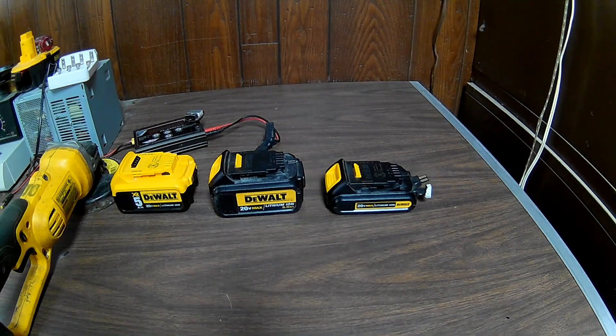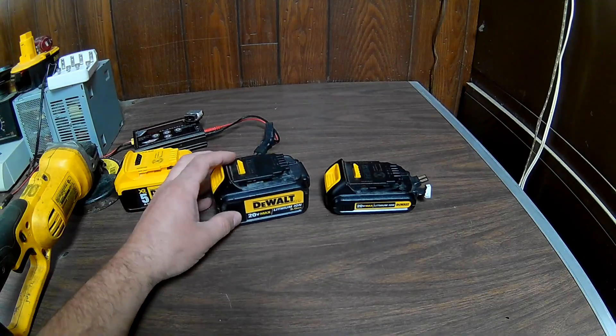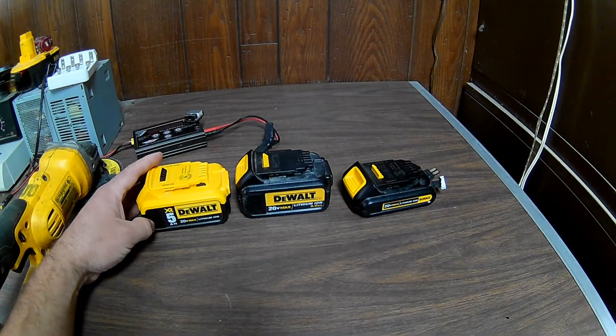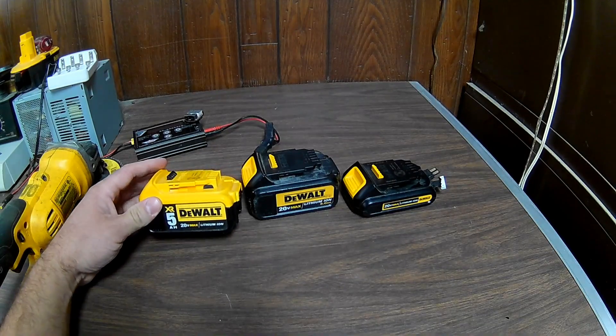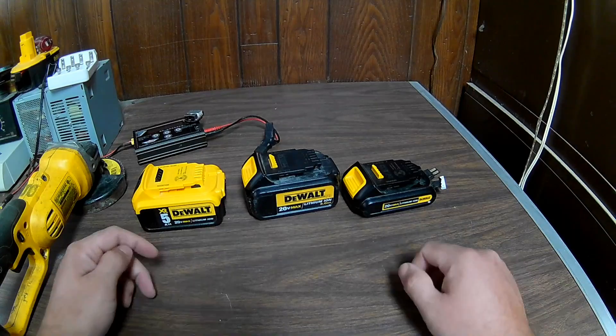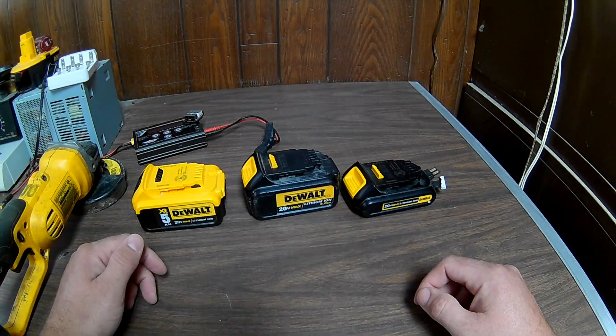This is an update on custom charging 20-volt max DeWalt batteries — not really an update on that part specifically, but on what I've been researching: an alternative to these batteries. Everyone knows they're pretty expensive, and buying a tool usually means the best deal is getting a new battery and charger with it, but I was looking for something a little different.